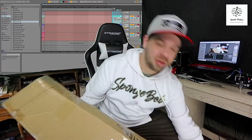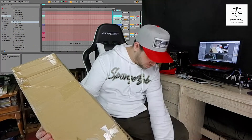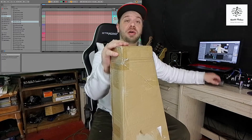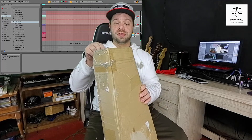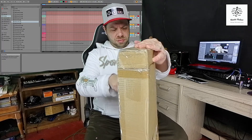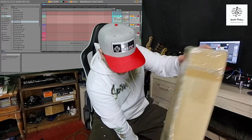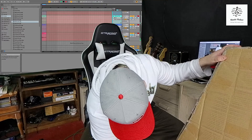Here it is. The only thing I did was rip off my address so you can't see where I live. Anyways, let's do this thing. I'm actually going to use a little baby knife today.